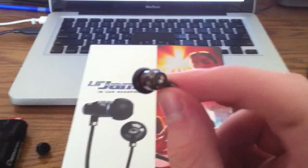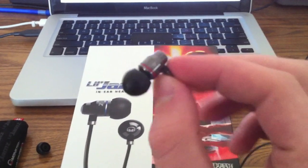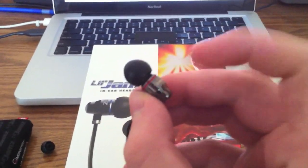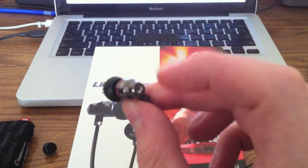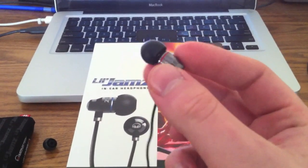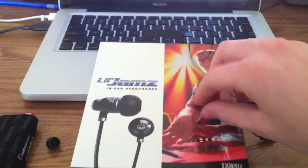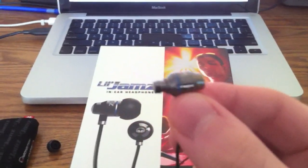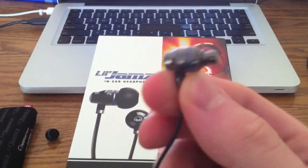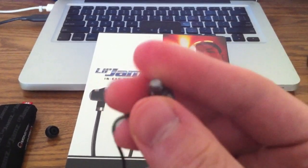Monster says these are virtually indestructible — I'm not going to test that, but I can tell you they feel a lot better than any other earbud I've ever had. They're pretty solid. Monster chose to make them out of all metal so there's no resonating from plastic, which is great. Even the nozzle without the tip is all metal.